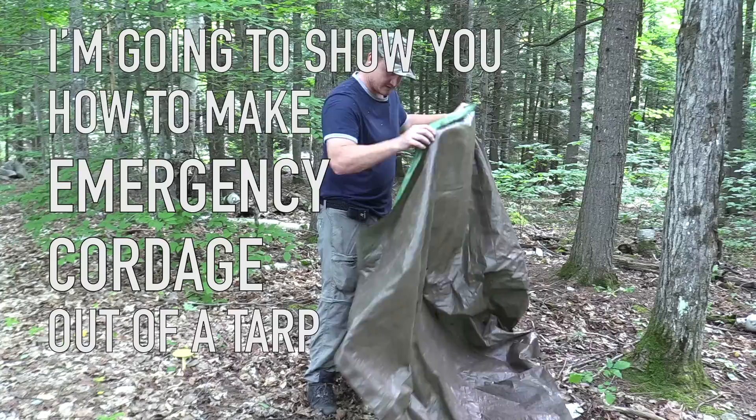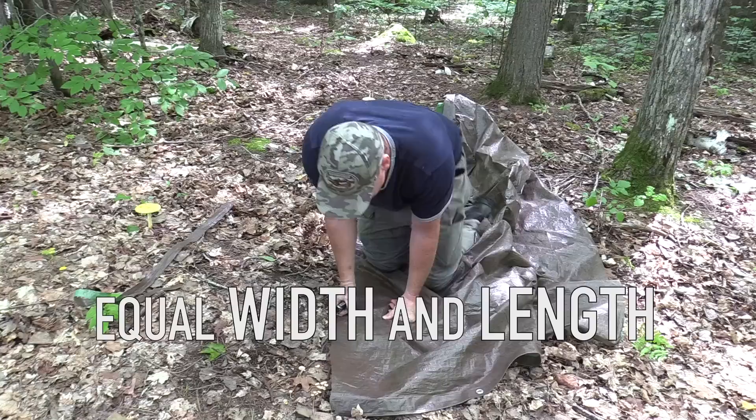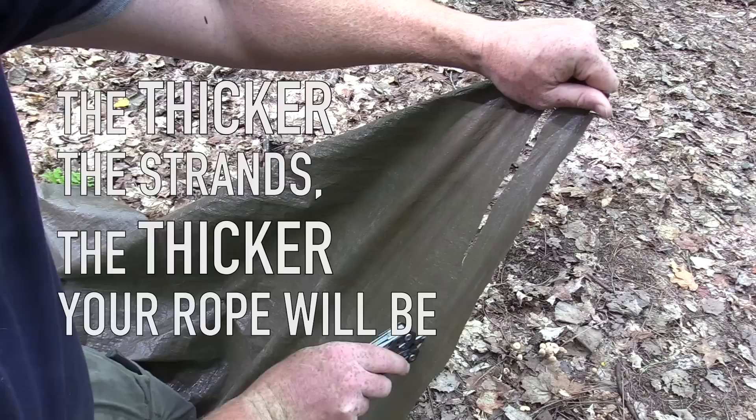One of the most important survival items to bring with you when you go in the bush is some cordage — anything from rigging up tarps to shelter building to making a bow drill fire. So today I'm going to show you how to make emergency cordage out of a tarp. First I'm going to take three strands of this tarp, pulling them the same width and length. The thicker the strands you make, the thicker your rope is going to be — about two and a half to three inches thick.